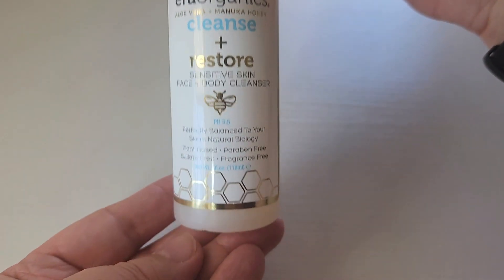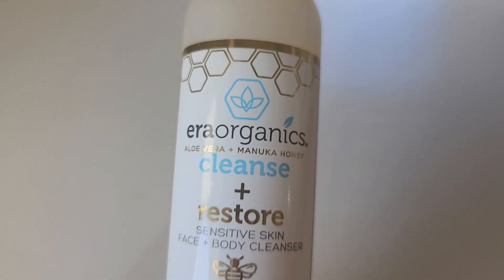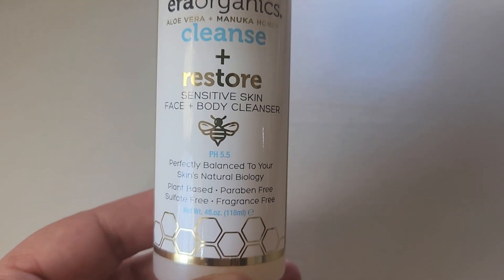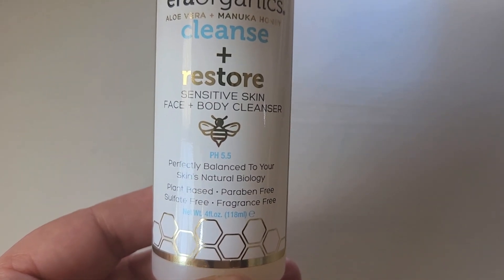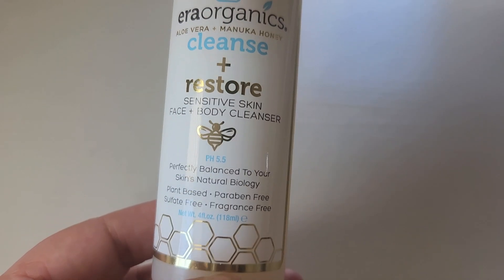Hey there. In this video we're going to review this Cleanse Plus Restore product from Era Organics. I'll tell you what I like about it and show you some of the features and ingredients. This is basically a cleanser made for sensitive skin, and you can use it on your face and on your body as well. It's got a pH of 5.5 to naturally balance your skin. Let's go ahead and look at the back and look at the ingredients.